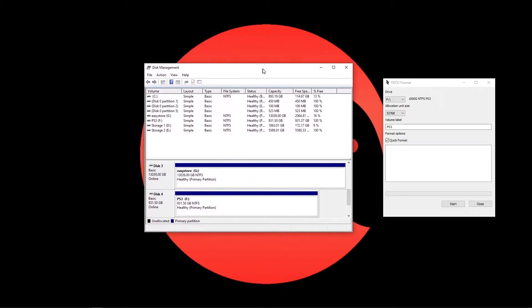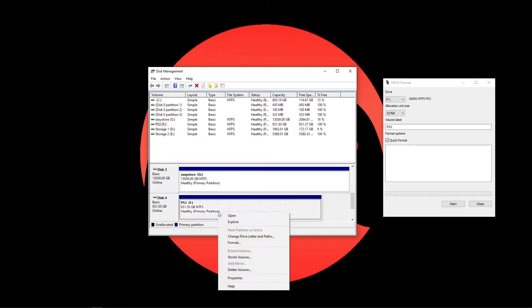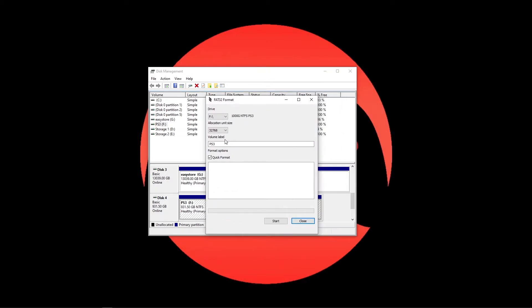Just like the backup hard drive, for the replacement drive you have to format it to FAT32 as well before you can use it with the PS3. One extra step: I did have to use a disk manager to partition the drive first before GUI format could detect the drive.